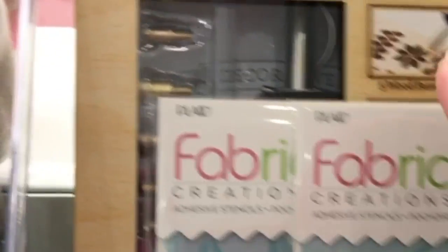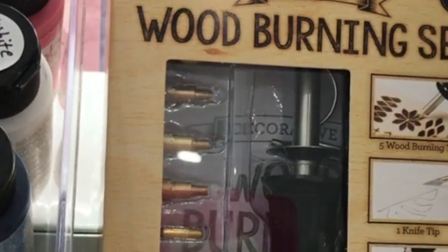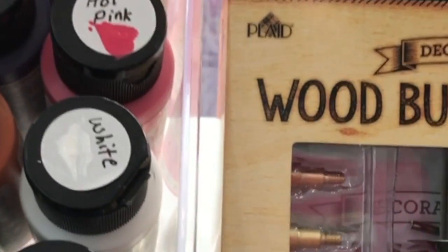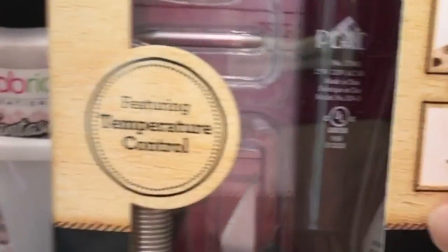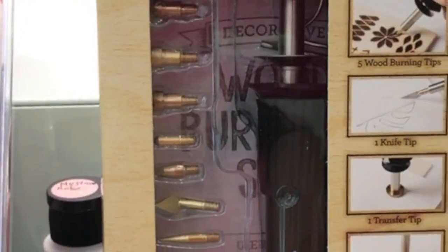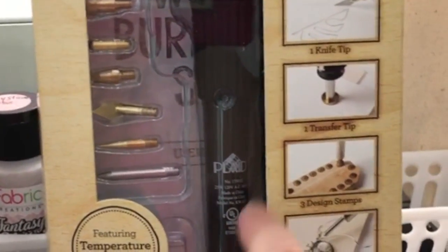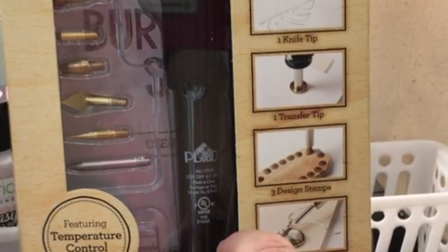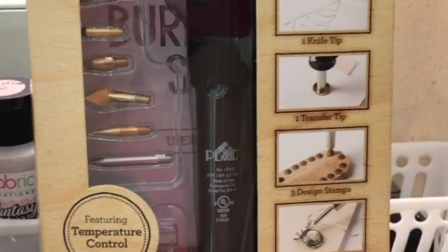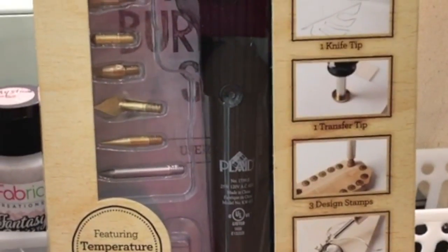They also sent me a wood burning set. Isn't that nice? This is really cool — this is the new wood burning set and it features a temperature control. This is not something I've seen before on a wood burning tool, so you can actually set the temperature. It's not just on and off. I think that's a really nice feature for them to have included.